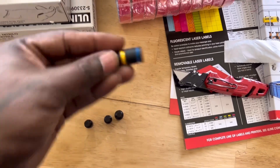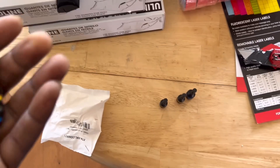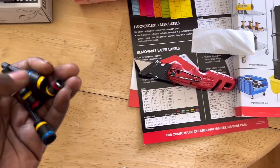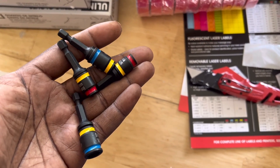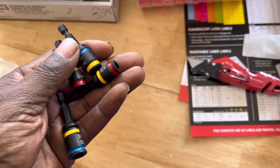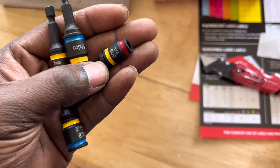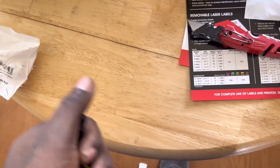And then you have the 5/16 and 3/8. It's a nice little set — four pieces, seven sizes, since the 5/16 is doubled up.